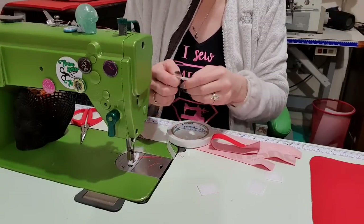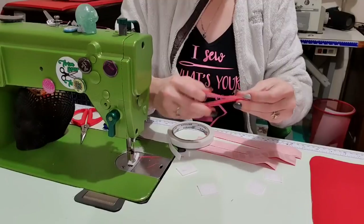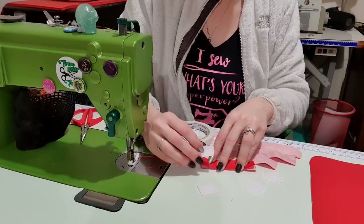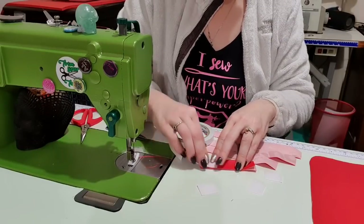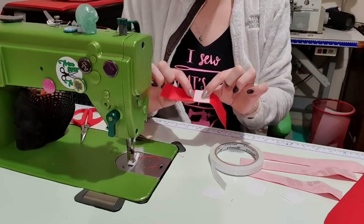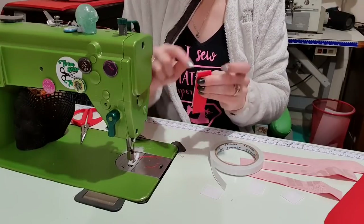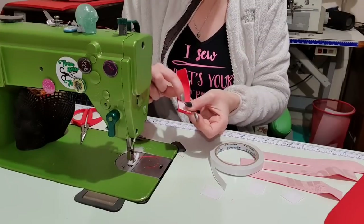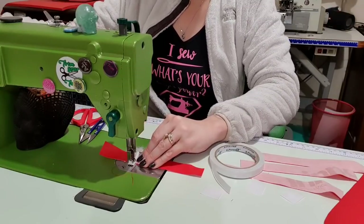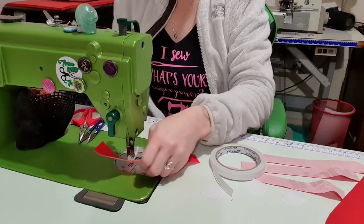I'm holding it in half because I want the Velcro to sit right on the end, so I'm just going to stick it in place and then open it to stitch the half. This top edge will be caught when we topstitch around the whole thing, but I don't want to see these stitch lines on the outside, so I'm opening it out and stitching over it. Then I can add more double-sided tape — you don't have to use the tape, you can use clips or just hold it in place with your fingers.